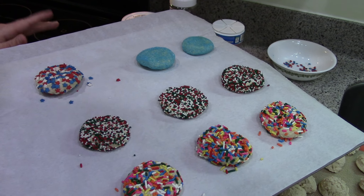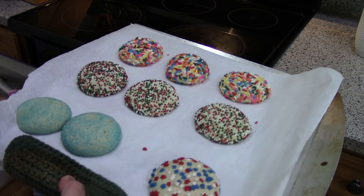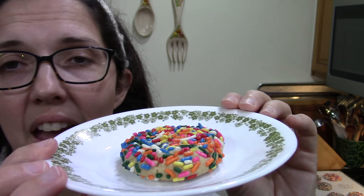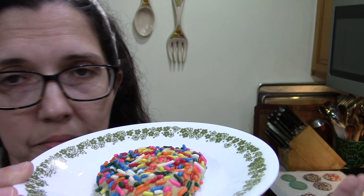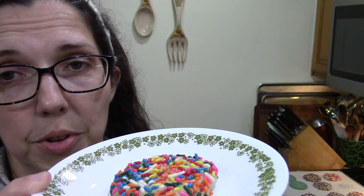I'll go ahead and get these in the oven at 375 degrees Fahrenheit for about 10 minutes. How pretty — there we go! That's what it looks like finished, and I think all the variations look perfect: the shaped sprinkles, the sugar, the nonpareils, and the regular sprinkles. Anything you want, you could try.